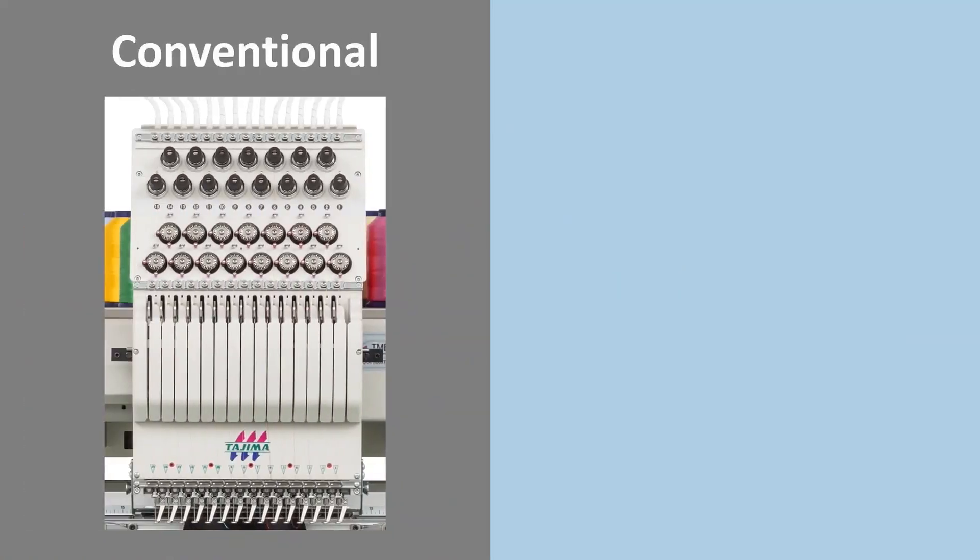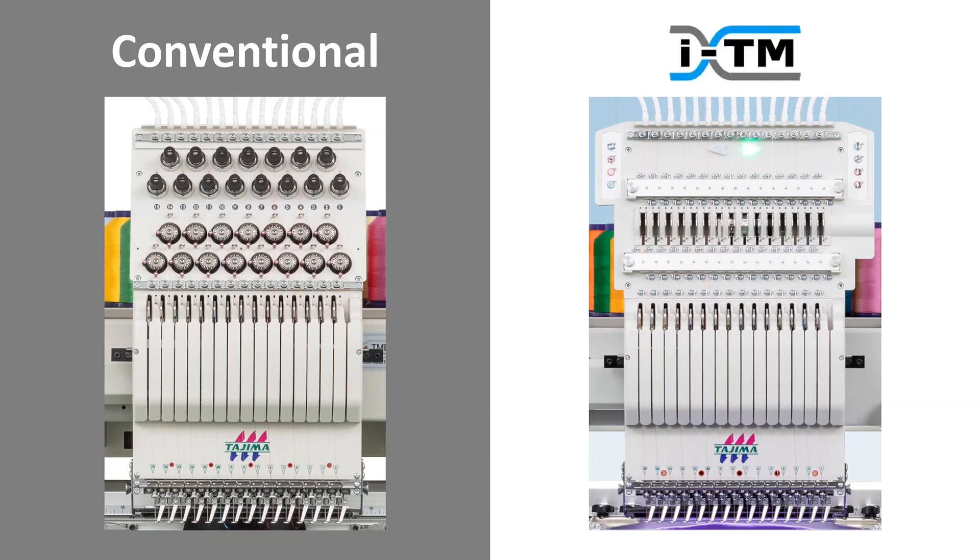The biggest difference between a conventional machine and ITM is the tension adjustment. We adjust the thread tension manually with this part on the conventional machine head. Each time we change threads, we have to adjust all heads one by one. However, with an ITM machine, you don't have to adjust the upper thread tension anymore.